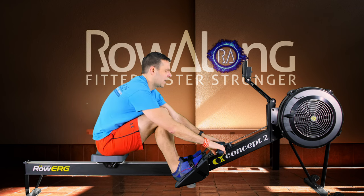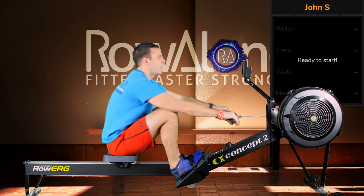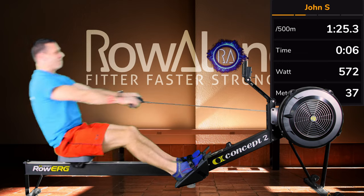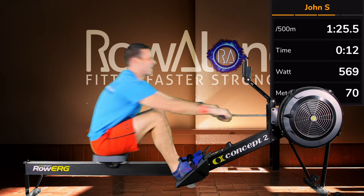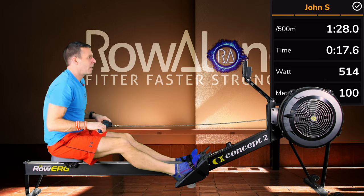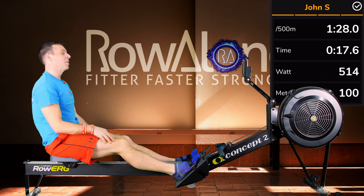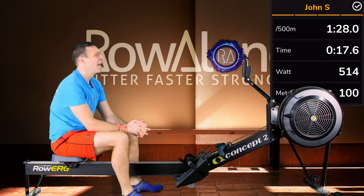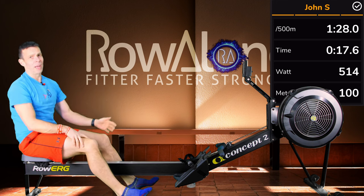I'll just do the full stroke from the start one more time — I won't redo the other two. Here we go. Full stroke from the start, in 3, 2, 1, go! With 17.5 on the monitor and 17.6 on ErgZone, I think that's pretty conclusive — for me, for a race start, that's the one I should be doing.